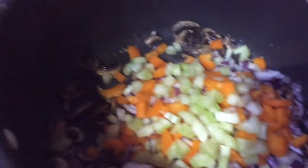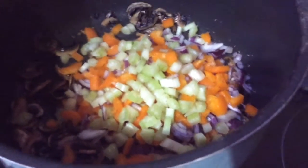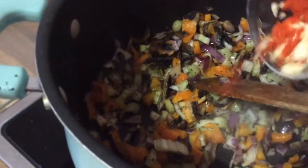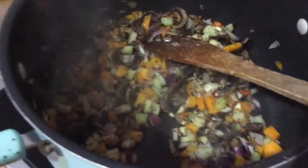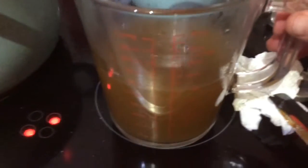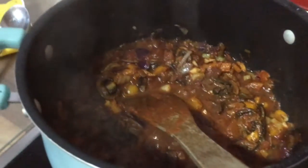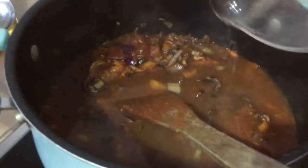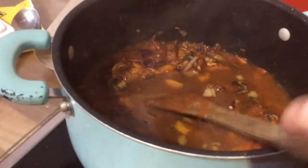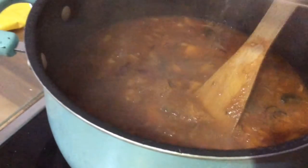Now let's crack on with this soup. I'm going to put some oregano and mixed herbs in, then my onion, celery, and pepper. Then the chilli and garlic. One tin of chopped tomatoes goes in, then a pint of vegetable stock with the mushroom water in there as well. The bolognese sauce has already gone in. I'll add another pint of water with a vegetable cube, then the red lentils.